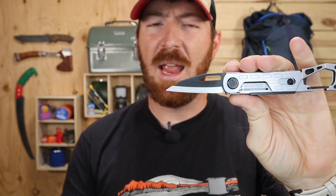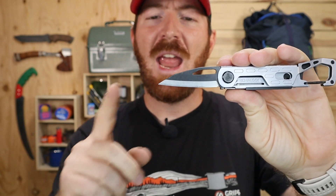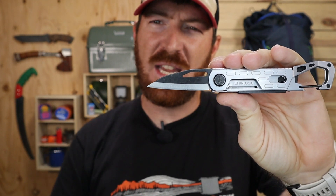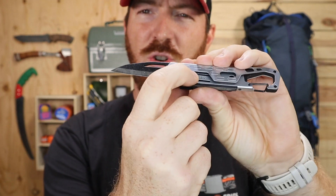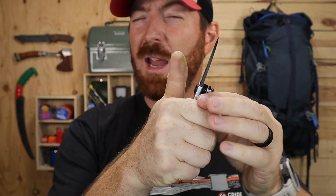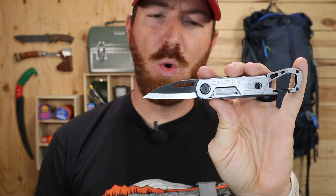Let's slice right into the 2.2 inch blade. It has a generous thumb hole that makes it easy to deploy, a Scandi grind in a reverse Tanto shape similar to a Wharncliffe or sheep's foot design, and a sturdy liner lock similar to what we've seen on many multi-tools. It will be the only locking tool on this Gerber — the rest are a slip joint design.